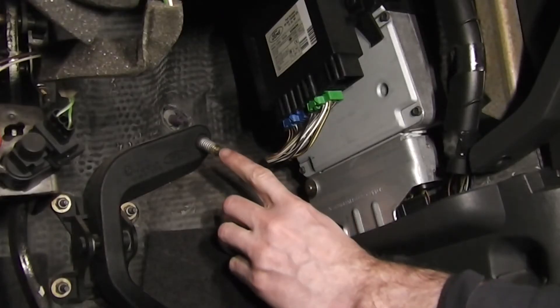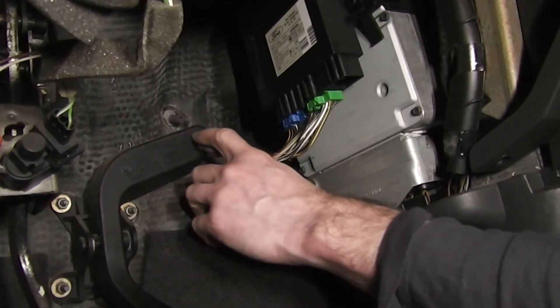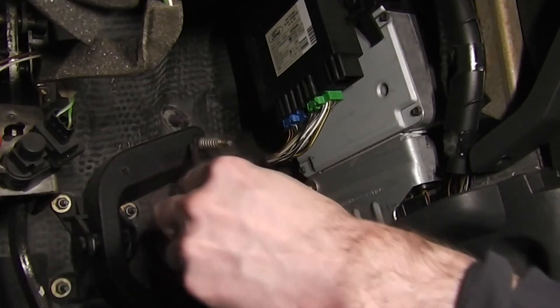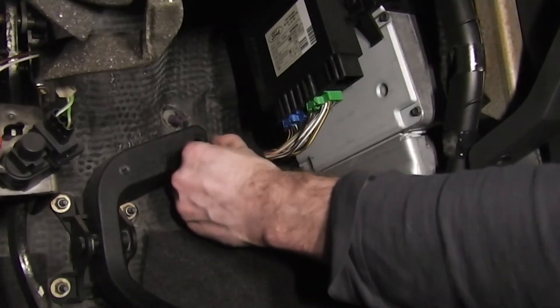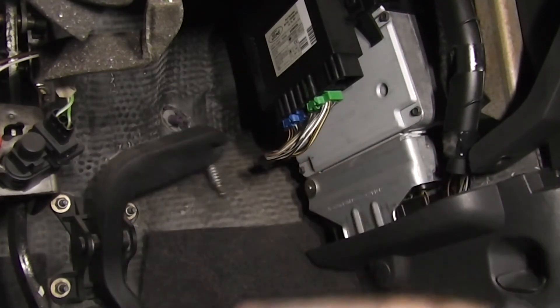Next we need to disconnect the accelerator cable from the accelerator pedal. We need to remove this grommet, so just get a screwdriver to get it started, and then grab the grommet and just twist until you can release it. Once you've managed to get the grommet loose, just pull the cable sideways and release it from the pedal.